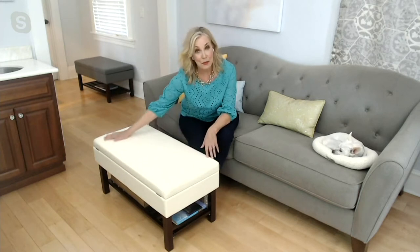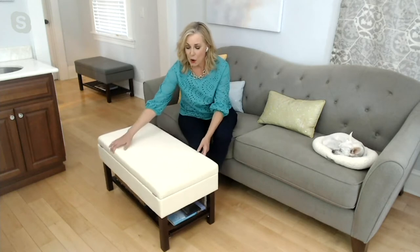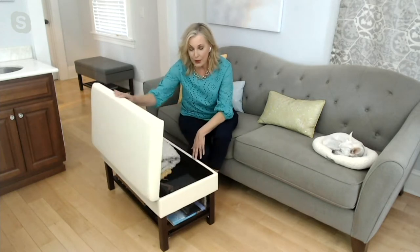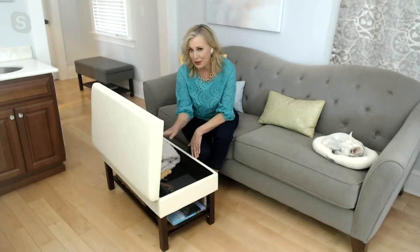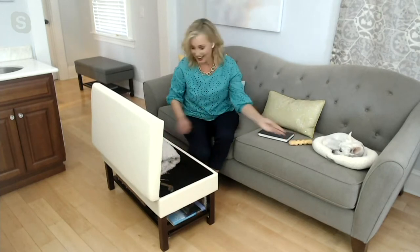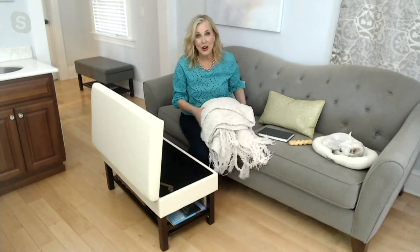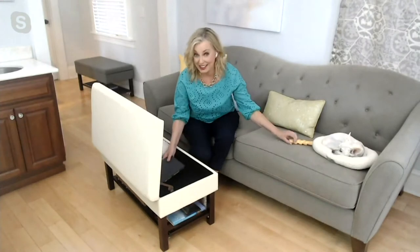Now let's take it from the top. It's faux leather, so super easy to clean. You open up the top and you have a four-inch depth of what I call sneaky storage because you wouldn't even know it's there. So if you have books, dog toys, throws, they can go stashed right in here — super easy, super stylish.